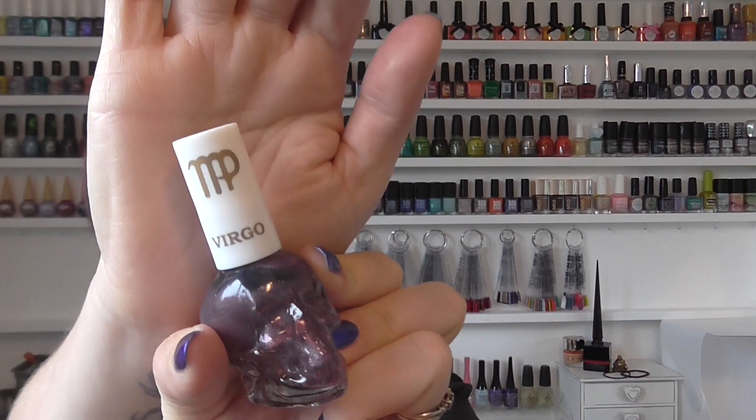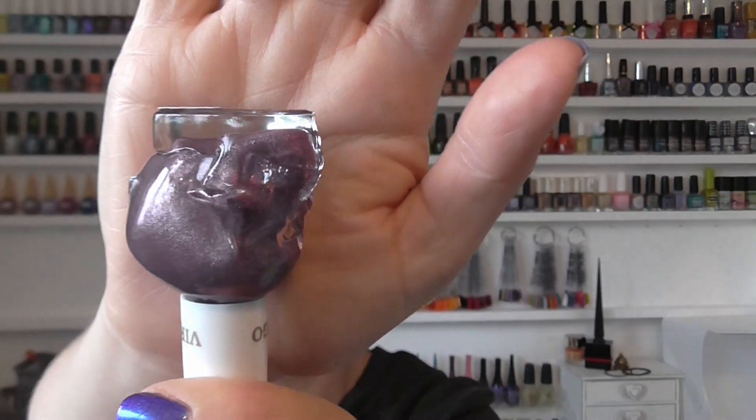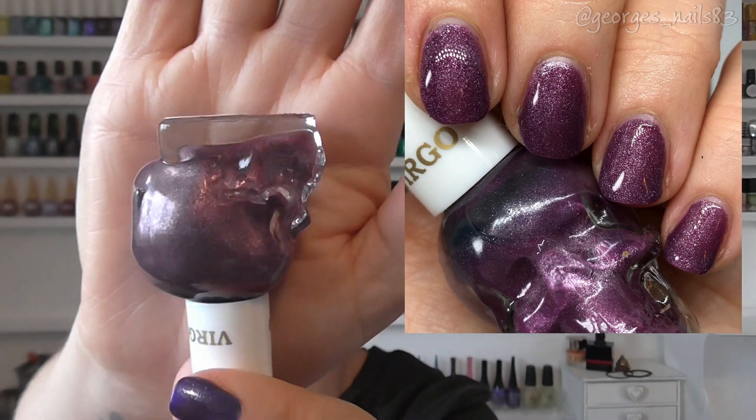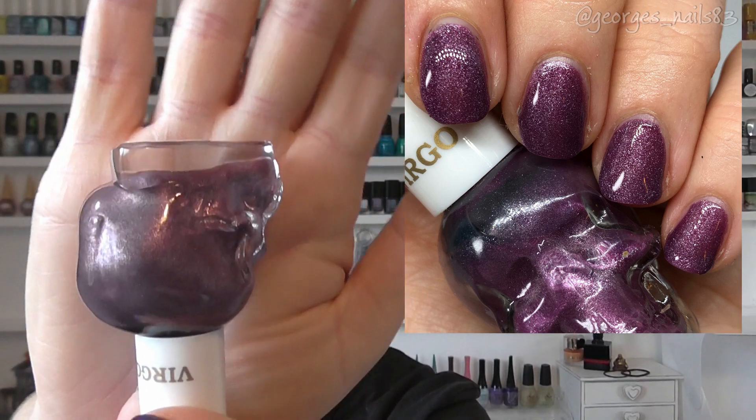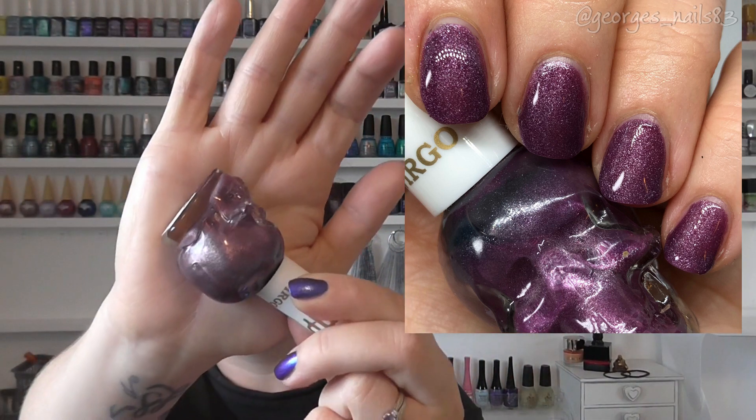Then we have Virgo, which is for me — I'm a September birthday, beginning of September. This one is perfect for me really; there's the Virgo sign which I also have on my arm. It's like a purple but it does dry matte, though I would wear a top coat on it because I'm not a big fan of matte polishes. It's got a little bit of a shimmer in there, but looking in the bottle you can see that it would dry matte.